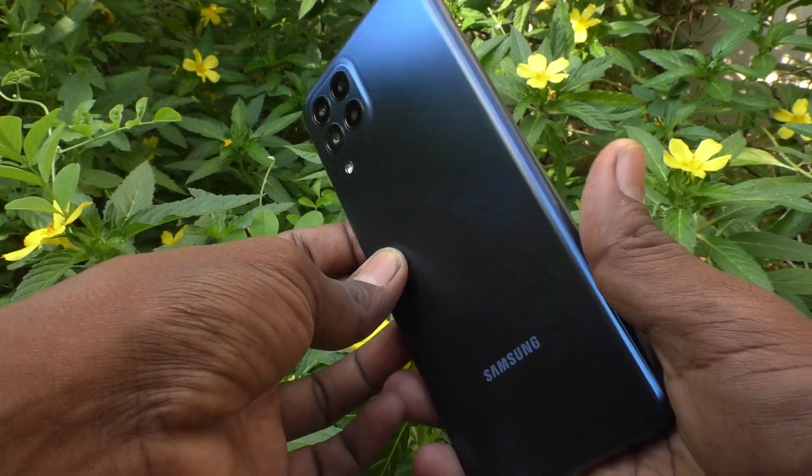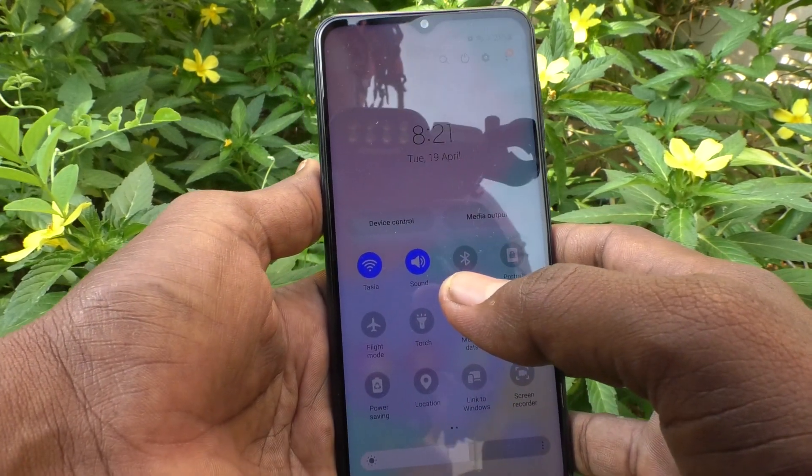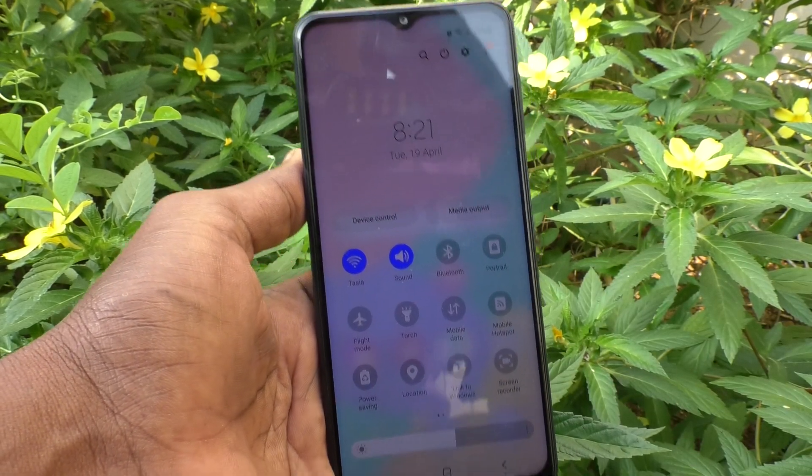So in this way you can easily turn on or turn off the torch light in your Samsung Galaxy M33 5G. That's all friends, thanks for watching, bye.